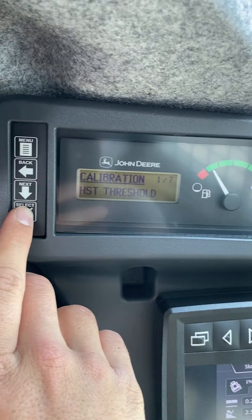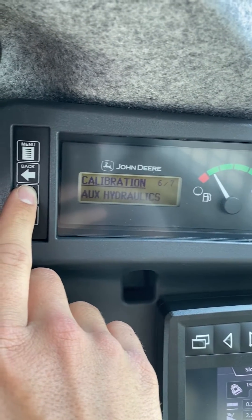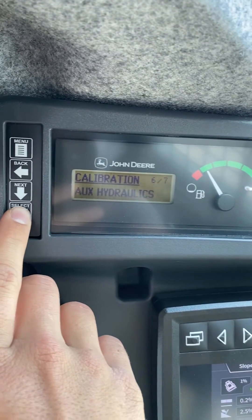Hit select. We're going to scroll down until we find auxiliary hydraulics, then hit select again. This will display on the monitor what you need to do.